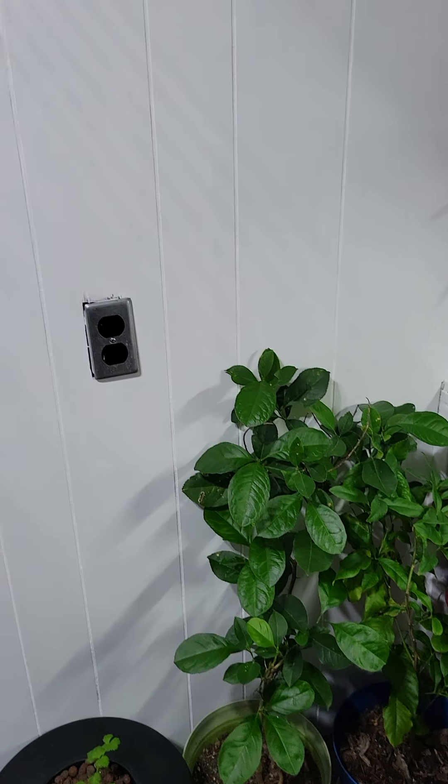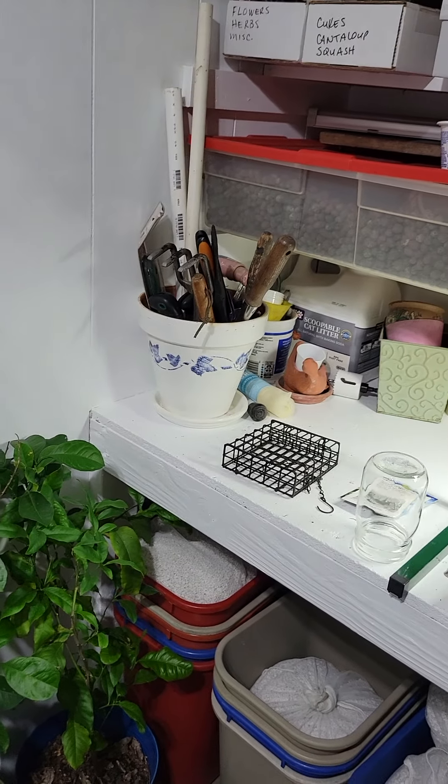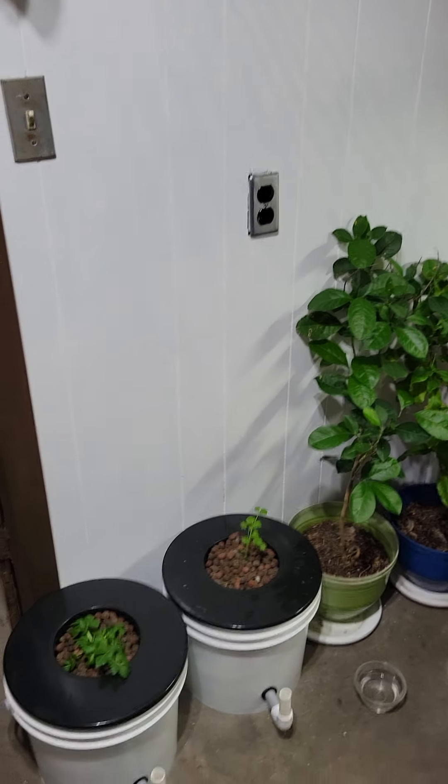This one is from seed. These two are lemon trees and they're doing really good in this room, I guess because it's painted white and I have the overhead LEDs on.